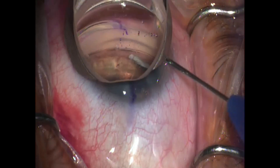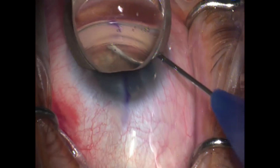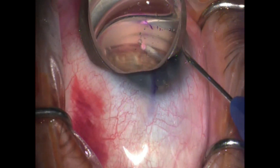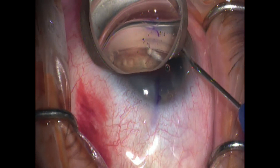I use this bevel tip to score the trabecular meshwork. By scoring the meshwork and pulling down a little bit, you expose the canal, and that makes it easier to get the tip of this cannula into the canal.